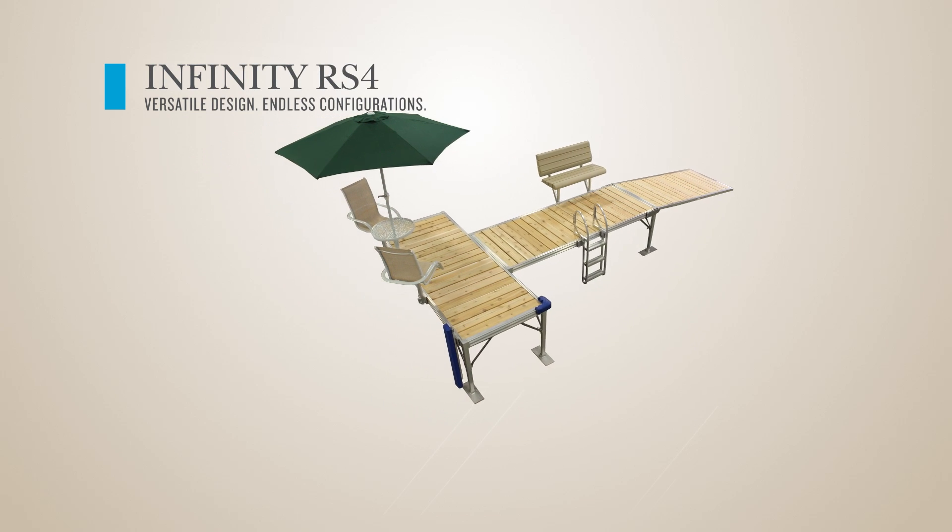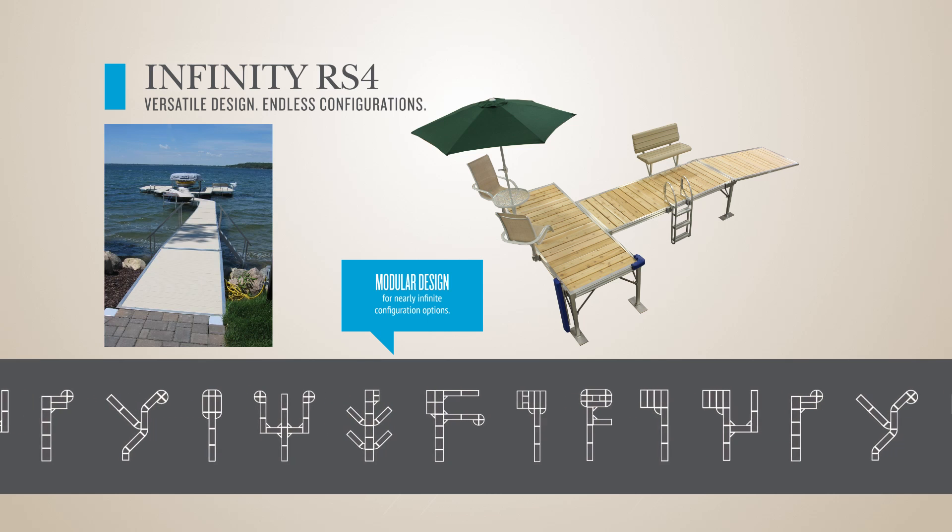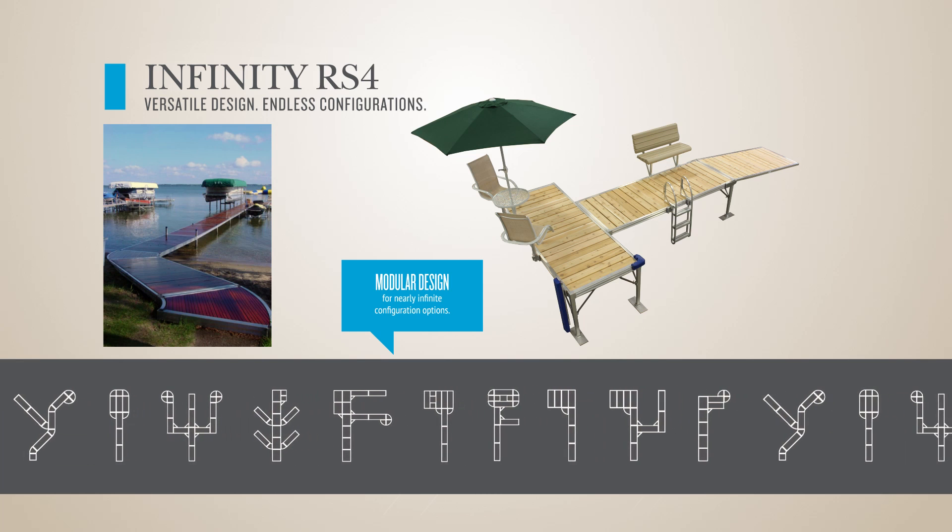The modular design of the Infinity RS4 allows for virtually unlimited configurability, so you can create a dock system that fits your family's needs.